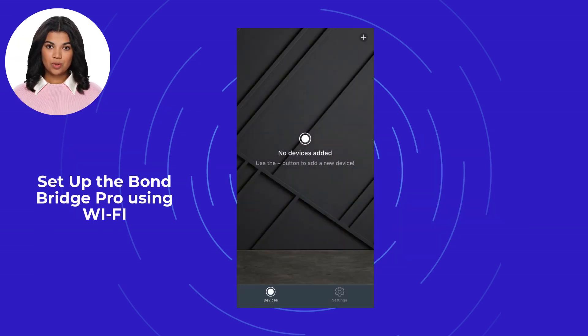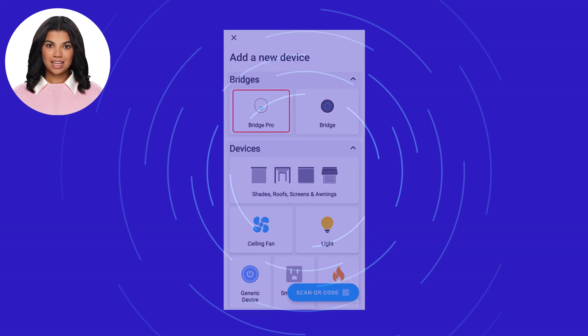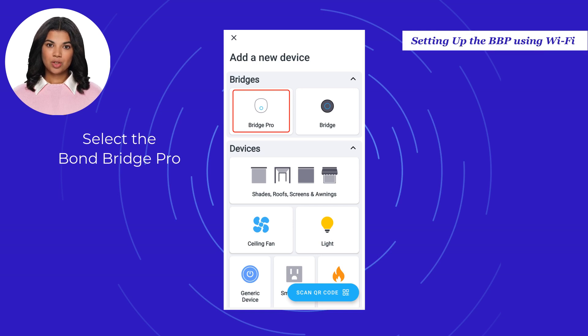Setting up the Bond Bridge Pro using Wi-Fi. The first step is to open the Bond Home application. Select the plus sign located at the top right for iOS and Android applications. In the Add a New Device screen, select Bond Bridge Pro.